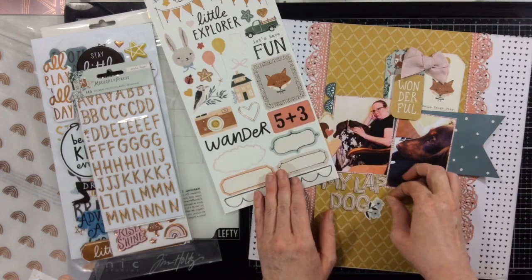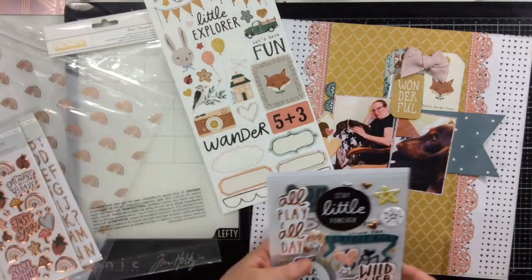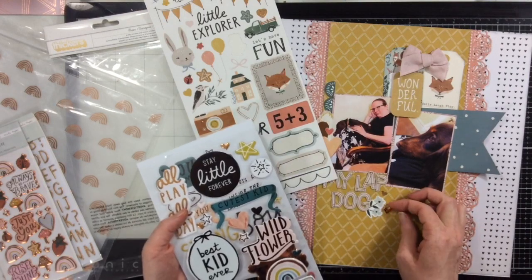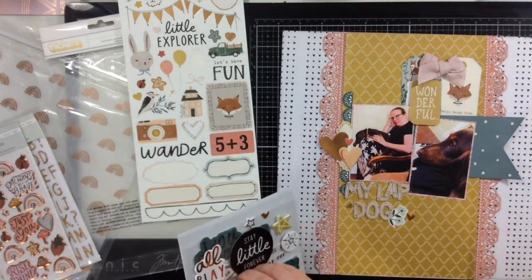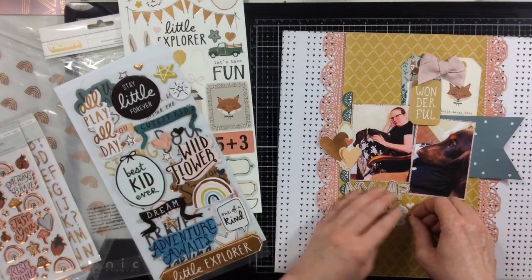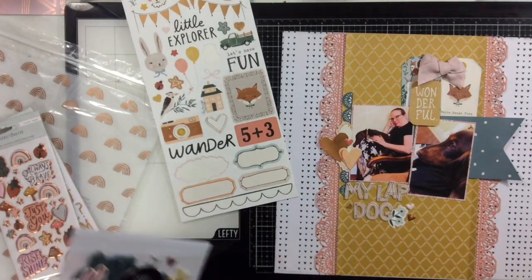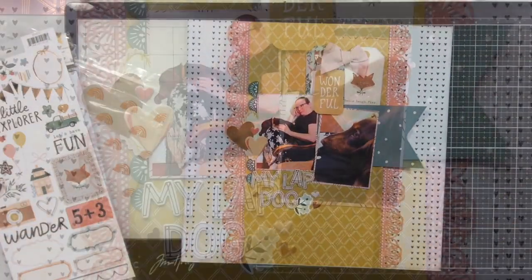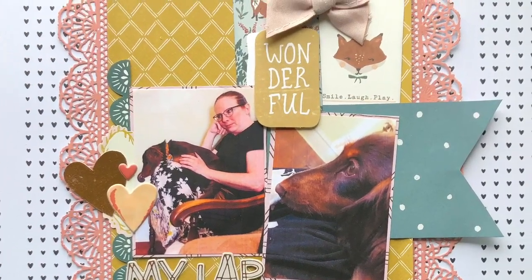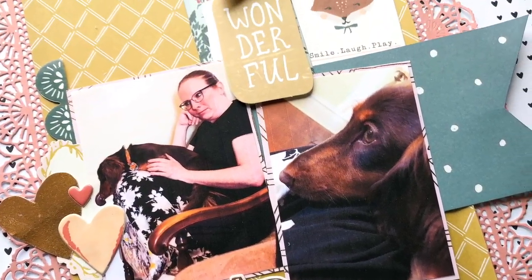I'm going to tuck this little flower underneath just for a bit of color and to pull in some more of that dark beautiful green. I'm adding the last little bits — just a couple of little hearts to fill out my three clusters and get them just the way I want them. That's going to complete this layout — pretty easy today! Tomorrow I have another layout, plus a video Friday and Sunday. If you're following along on my spending quarantine, come on Friday because I'm going to show you some techniques for washi tape and six by six paper pads. I'll see you guys very soon — bye!